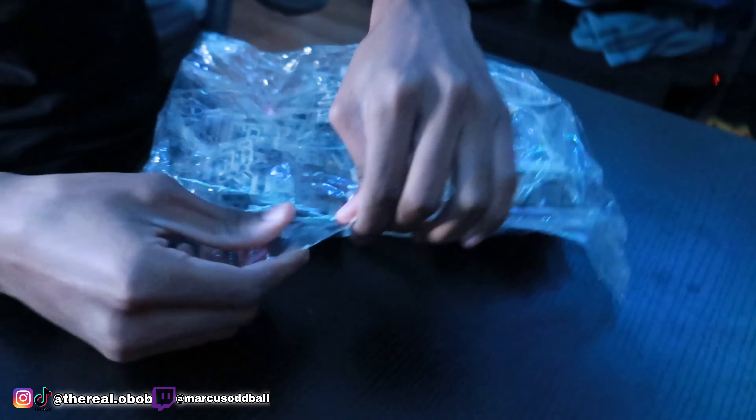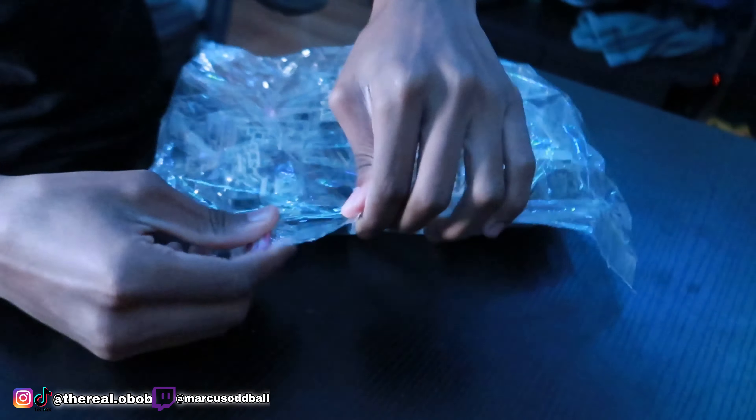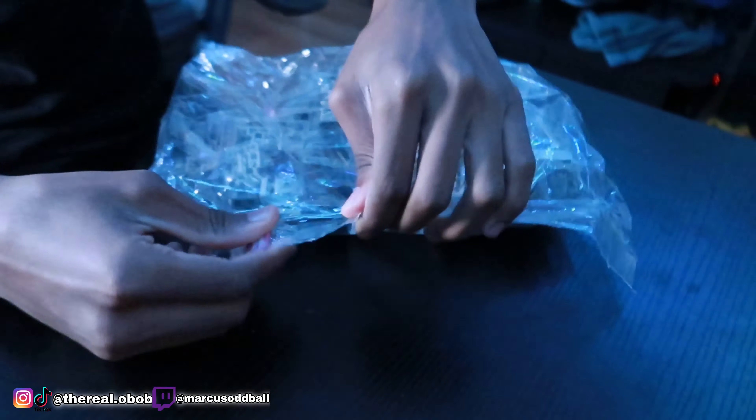Here goes the gun right here — the Desert Eagle. And it's functional too. Y'all can see these little red things — those are the bullets. Let me show y'all the back. This is going to be my first time building a gun, so we're going to get into this video. This will probably be a long video. There are a lot of steps. I'll probably fast forward this video, but I'm going to be recording me putting this together.